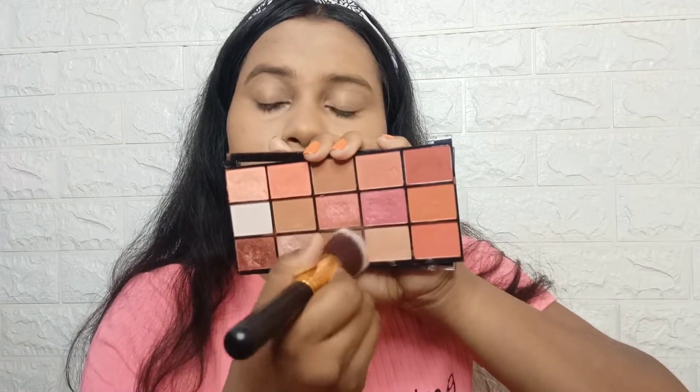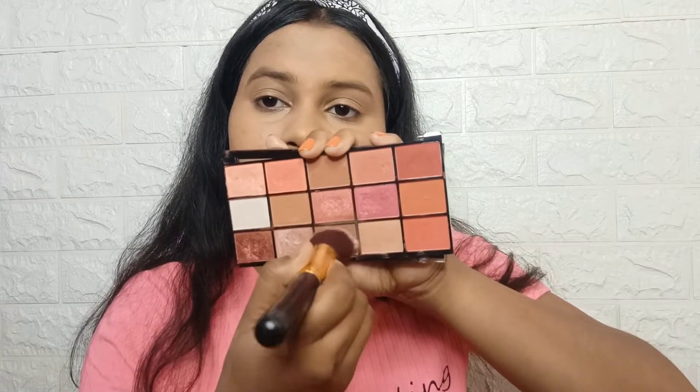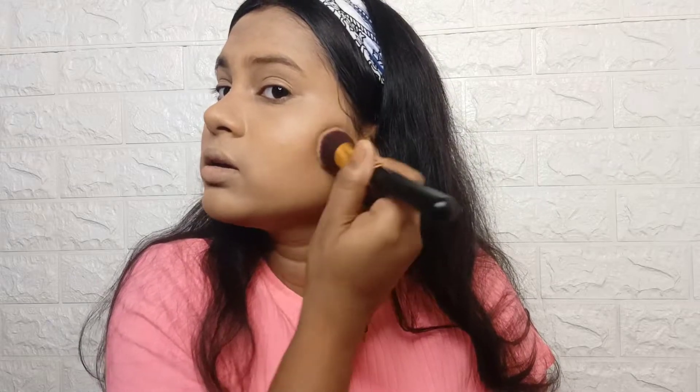Then I am using Maybelline Fit Me Compact. I will use this brown color as a bronzer — I will not buy an extra bronzer. I will use it a little bit.